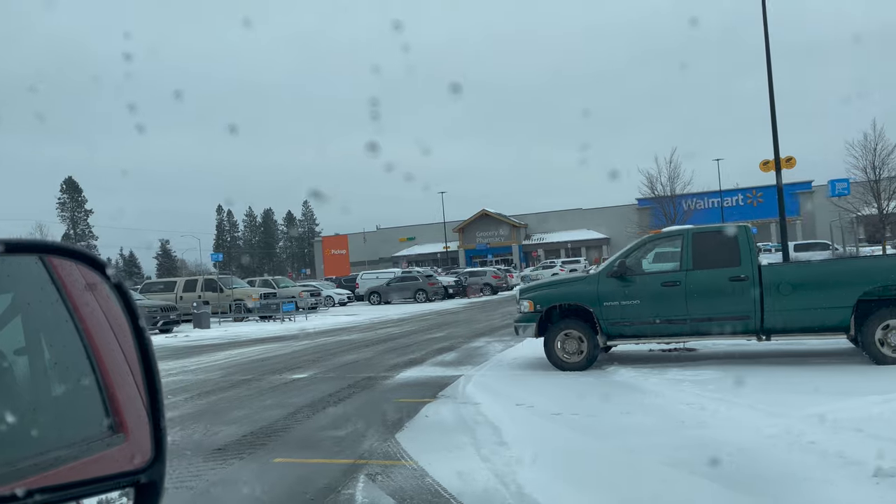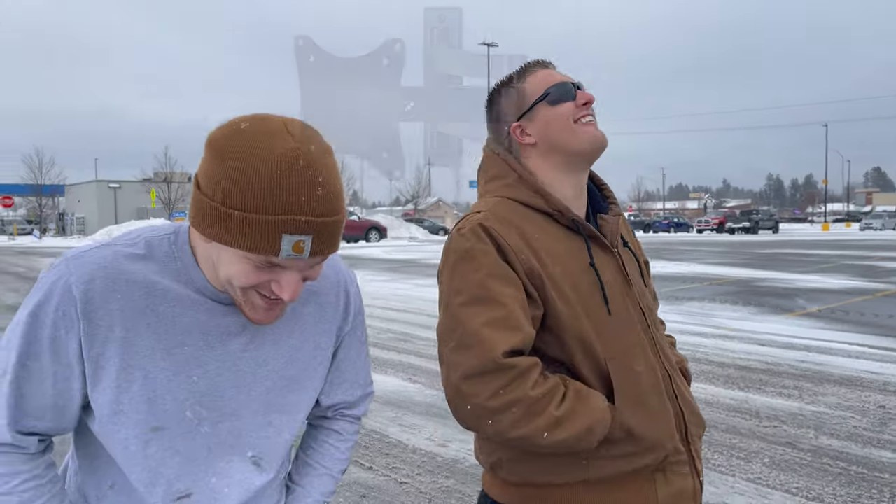We're off to Walmart right now to see how many crayons we can buy legally. Just got to Walmart — we made it! We're about to go grab some crayons.